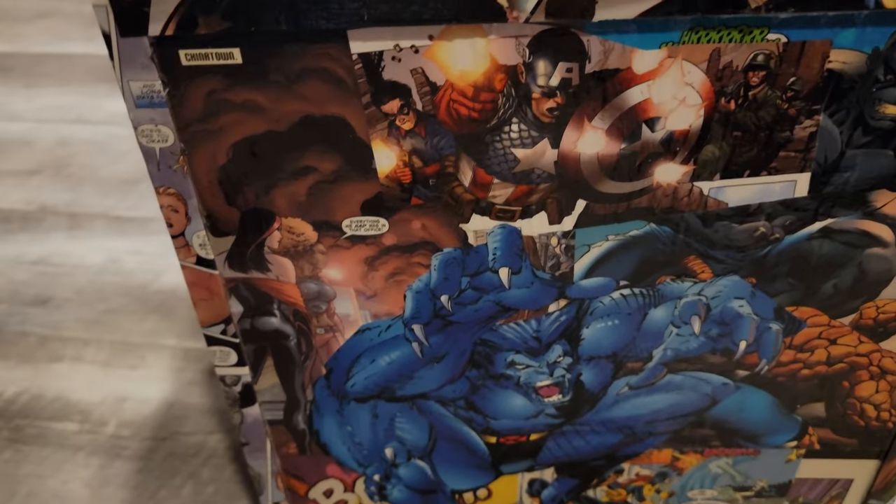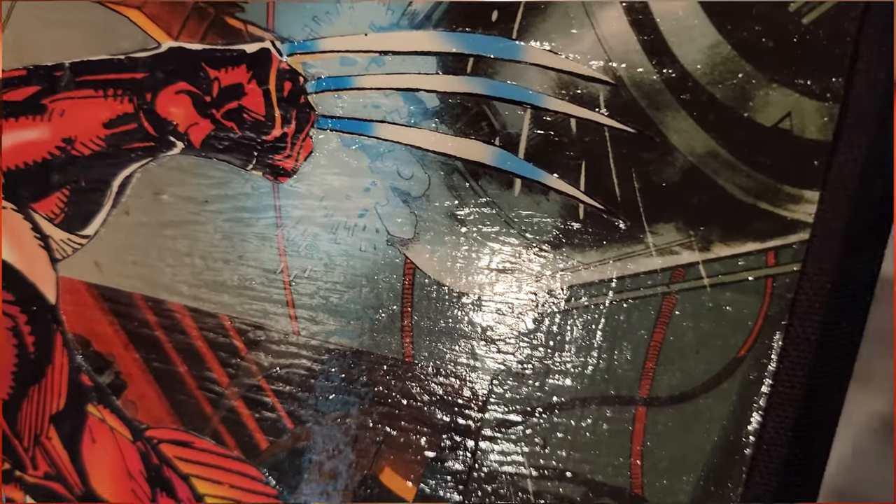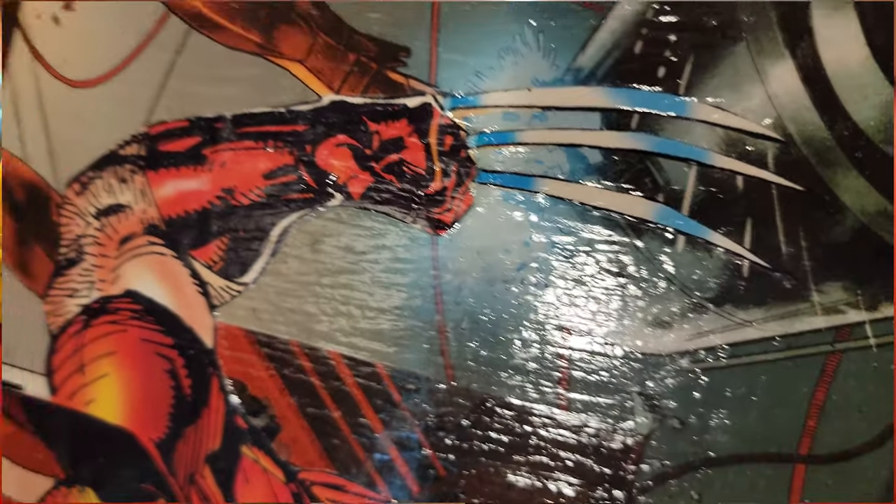I thought it'd be cool to decorate it with some comic books, so I found some old comics and cut them up. I used Mod Podge to glue them and seal them onto the box, and then used polycrylic to seal the entire thing — I think I put two or three coats on it. One thing that didn't turn out very good was the paper kind of wrinkled a little bit because I got it too damp at first.